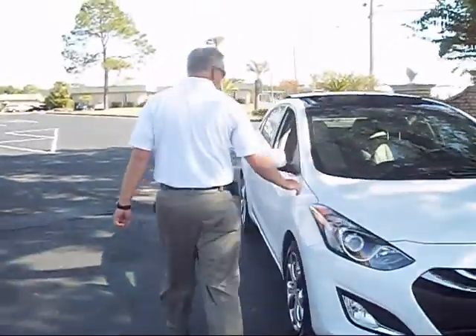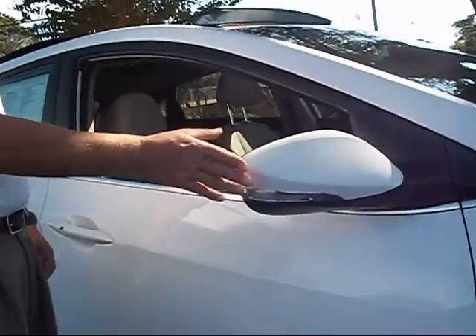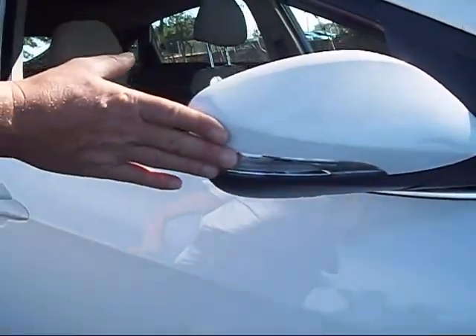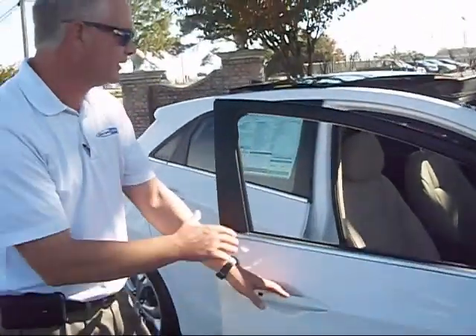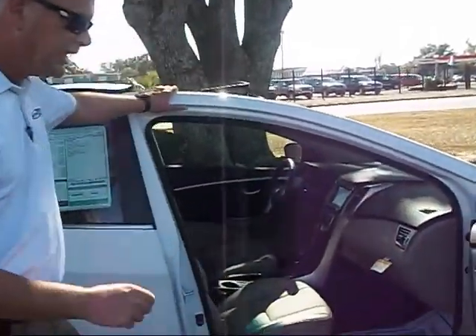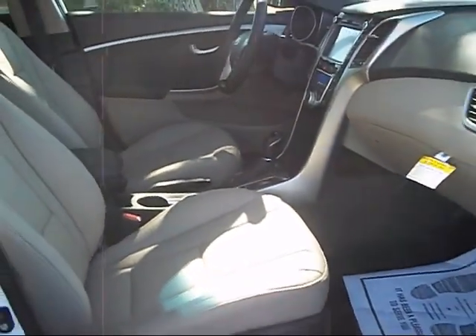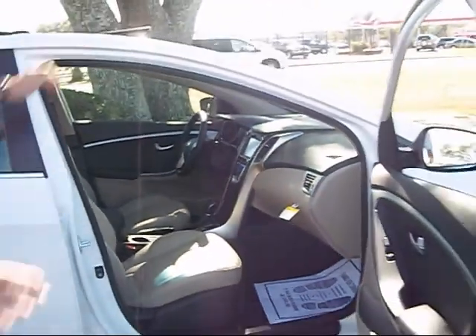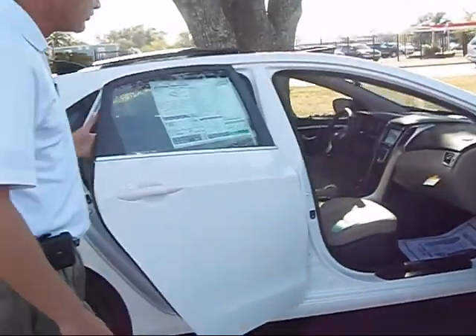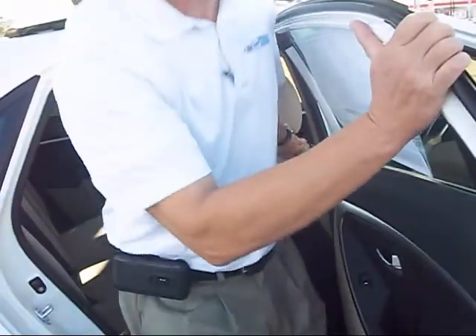If you notice, you have the turn signals in the mirrors — very important for people to see you when you're actually turning. The car is very easy to get into, ingress — just getting in and out of the car, and the back as well. Big, big doors. Basically, you're not banging your head when you get in the back seat.